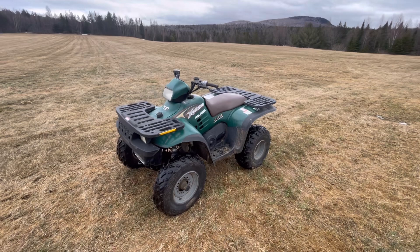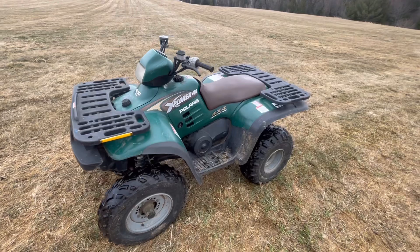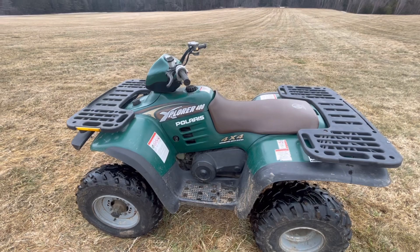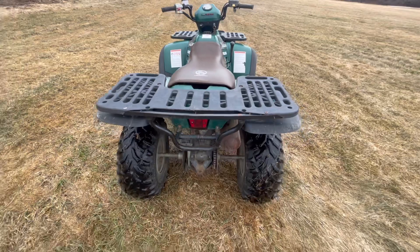Hey guys, Rock here in Highland Fond, Vermont. It is March 24, 2022. Today I got a 2000 Polaris Explorer 400 4x4. This is a two-stroke engine, fully automatic, high-low range, four-wheel drive. We're going to do a little walk around here and then I'll take it for a test drive. Let's see how it goes.